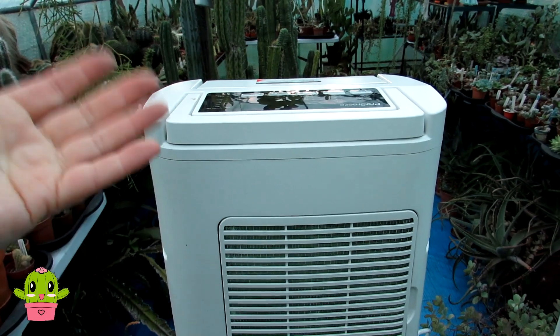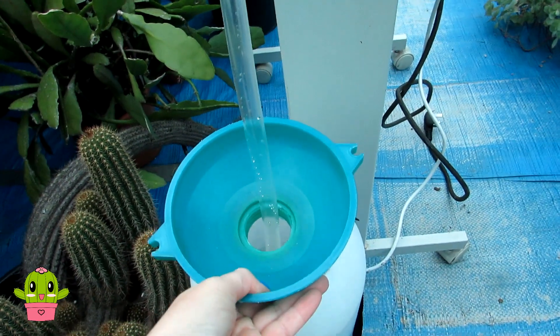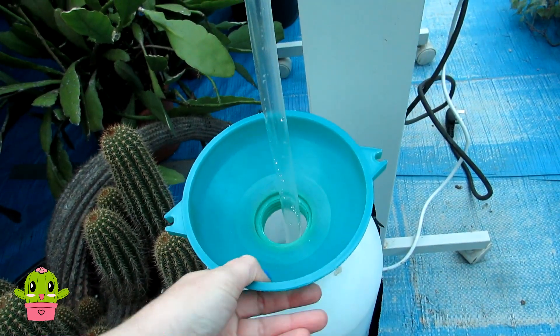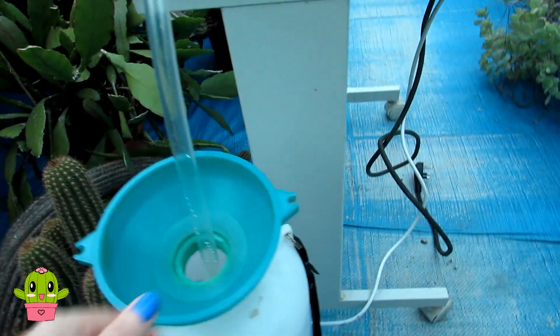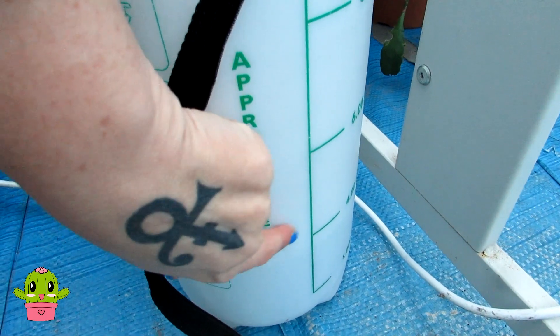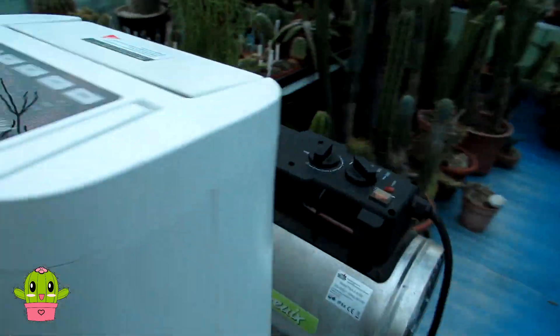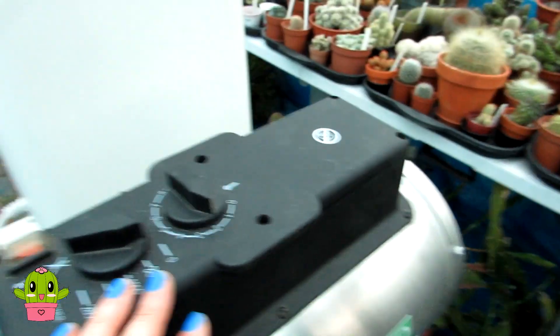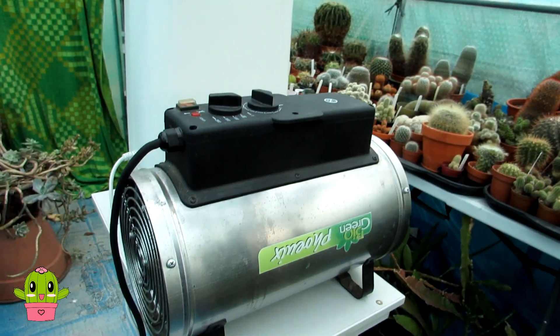The dehumidifier is set to run continuously. We have a pipe going down into one of our old Hozelock spray containers, which collects all the water. Last night alone we collected four litres of water from the air in the polytunnel — so there's a lot of moisture in there. This is a great tip because you don't have to worry about emptying the machine all the time. Both devices cut off intermittently when they reach the desired temperature or humidity, saving a lot compared to running a heater permanently.